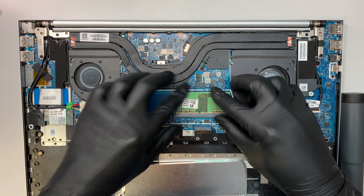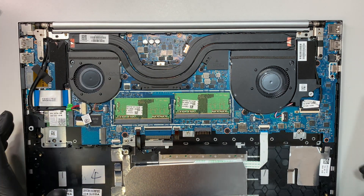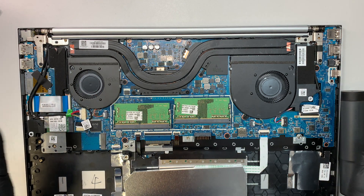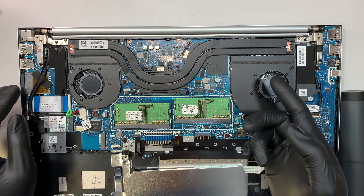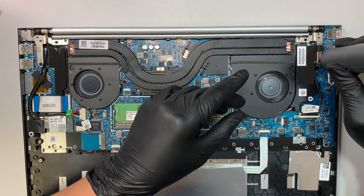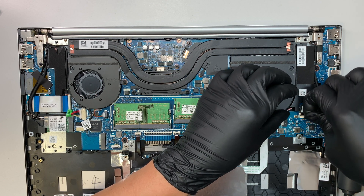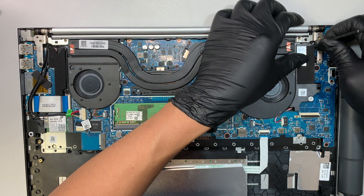Let me put the RAM back and move on. I'd like to remove the motherboard, but before that — just so you know — for the LCD screen I recommend replacing the entire screen assembly, not just the LCD panel itself. Let's try to remove the entire LCD. Opening the clip, this is a 40-pin connector.